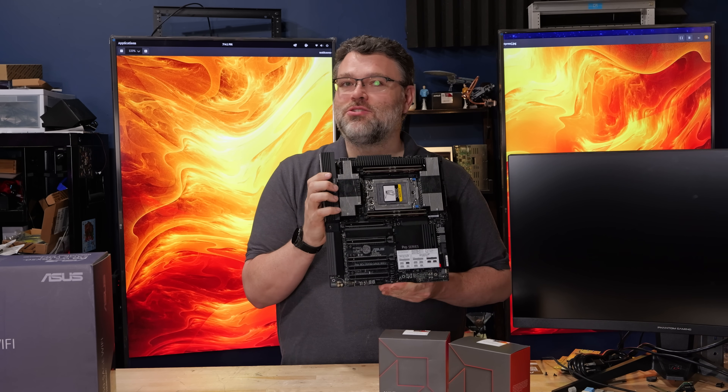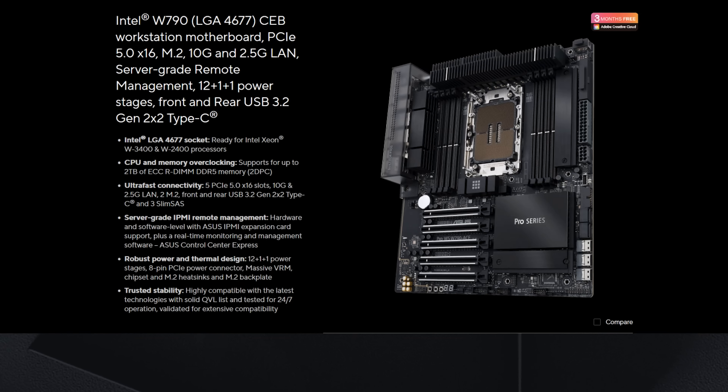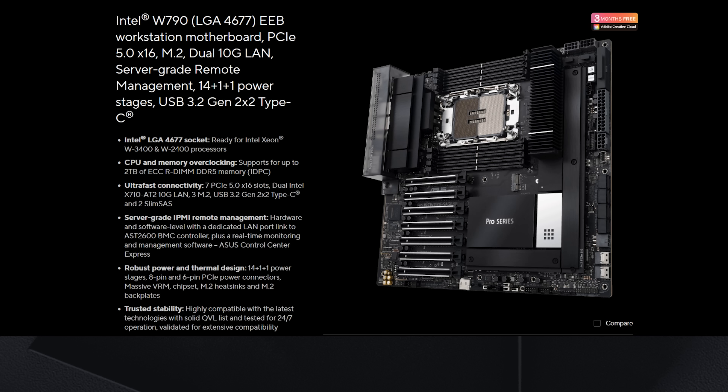This is the TRX50 Sage Wi-Fi. A little bit surprised that ASUS didn't continue their Sapphire Rapids Ace vs. Sage naming convention, because with Sapphire Rapids there's a four-channel memory version which is the ASUS Ace, and there's the ASUS Sage which is the eight-memory-channel version. But this is the Sage, and it's four memory channels.